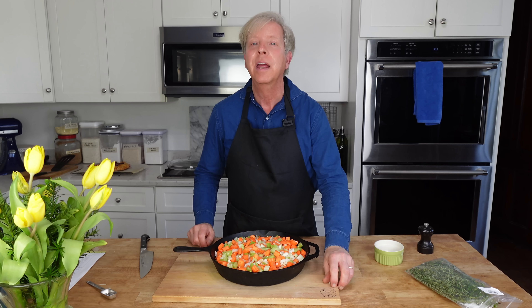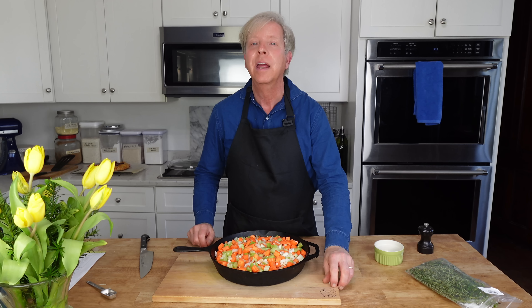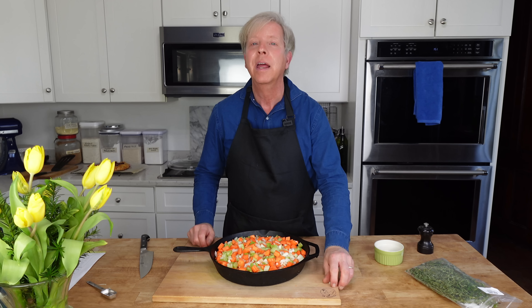Hello everyone. It's great to see you again and I hope you are all doing well. Today I want to share with you some hosting tips and recipes for a springtime dinner party.